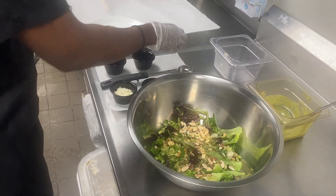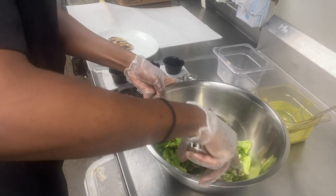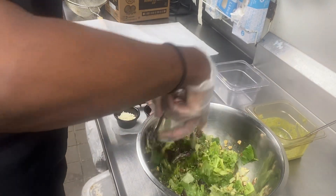Once we have those three ingredients we're going to stop and mix this salad, kind of just like we would a Caesar salad. Make sure we get all the lettuce greens and all those nuts kind of moistened. This will be the crunch to our salad.